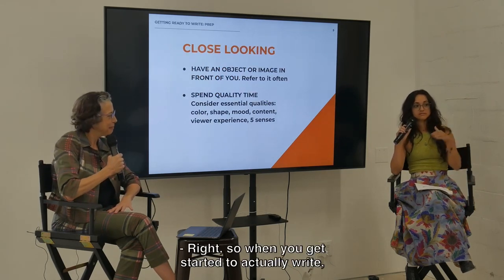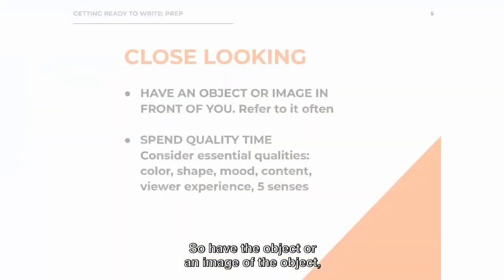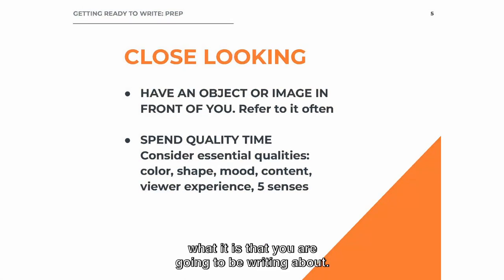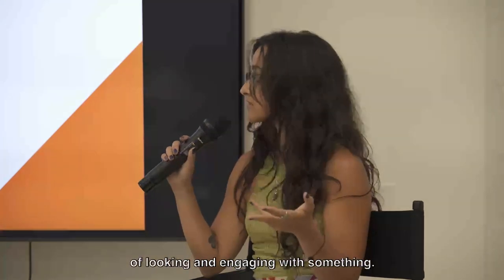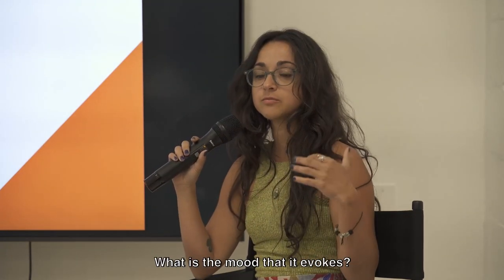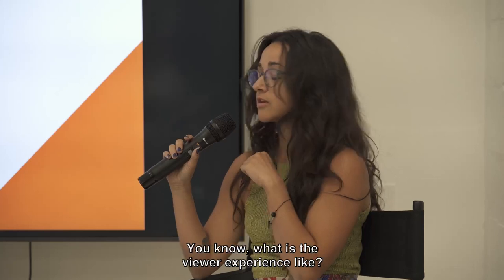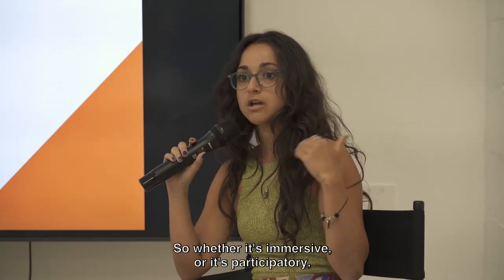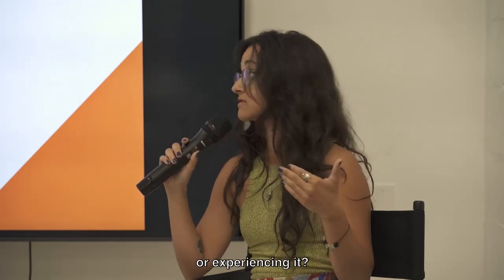When you get started to actually write, you want to think about close looking. Have the object or an image of the object — what it is that you're going to be writing about — in front of you so you can reference it often. You also want to spend quality time with it. When you're looking at it, consider the essential qualities: how does it look, what color is it, shape, all of these descriptive ways of engaging with something. But also how does it make you feel, what is the mood that it evokes, what is the viewer experience like? Whether it's immersive or participatory, how are you engaging with or experiencing it? And then, of course, think about the five senses.